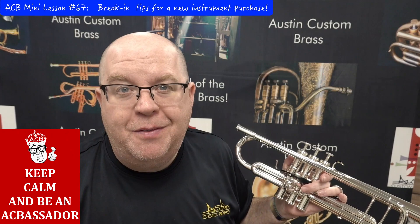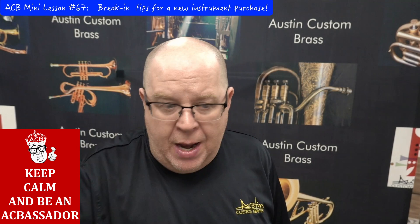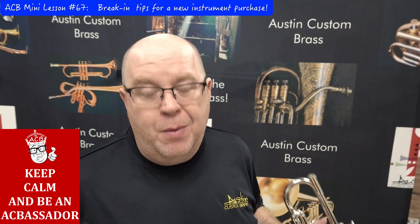It's impossible to feel on video, but the difference between the first and second valve after doing that is amazing. Whenever you get a new horn, hopefully if you get it from us we always check the horns and oil them before they go out — but even so, they can dry out in transit. Playing on dry valves not only affects compression but greatly affects the overall performance of the instrument.